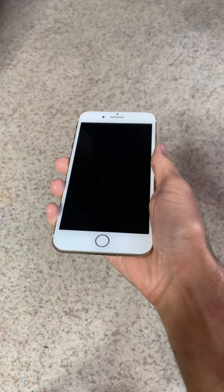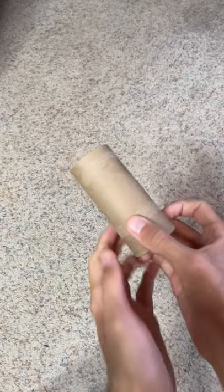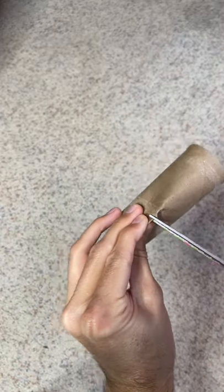Do you need a speaker for your iPhone? Here's a life hack. Start by taking a paper towel roll, pinch it, and cut off one side.